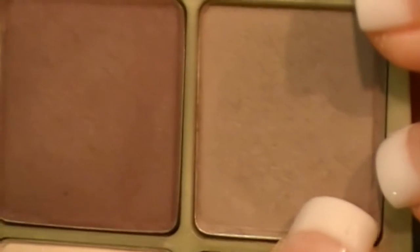The next step is taking the mid-tone purple — this color right here — and applying it to my crease. For that step, I'm going to use my trusty crease brush, and I'm just going to go right in here into the crease, kind of blending in with that darker purple.